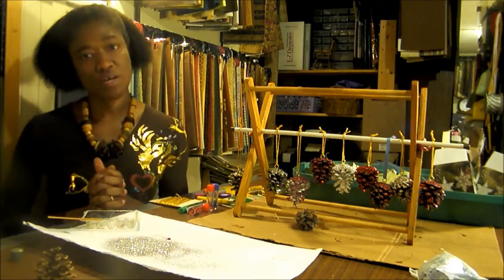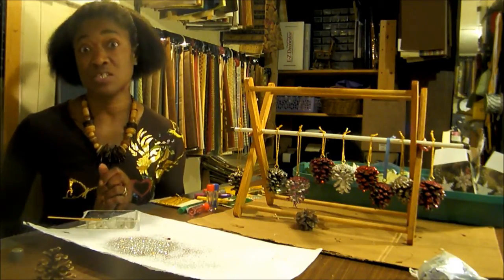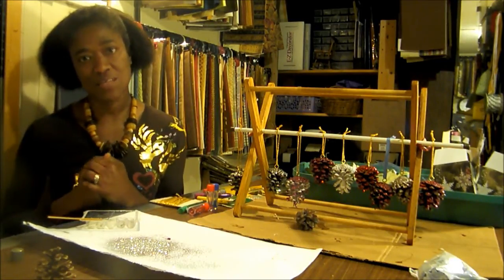Hope you enjoy trying this project and I hope it helps you to add a little sparkle here and there in your decor. Have a Merry Christmas and see you again soon.